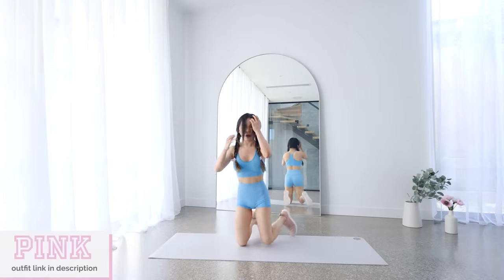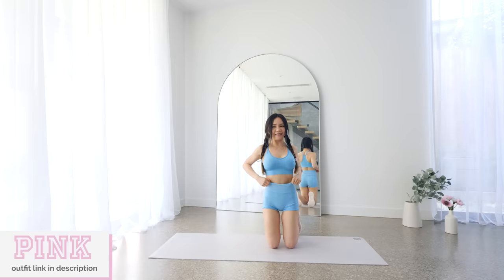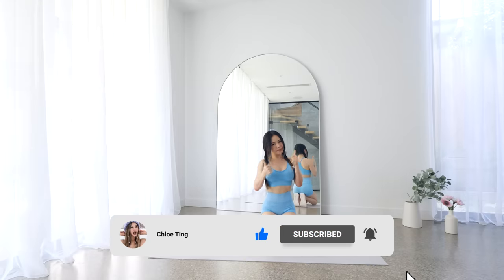And that's the workout guys. 20 minutes. You did it. Shoutout to VSPink for sponsoring today's outfit. Smash that like button for me and please leave a comment, and I'll see you in the next workout. Bye.